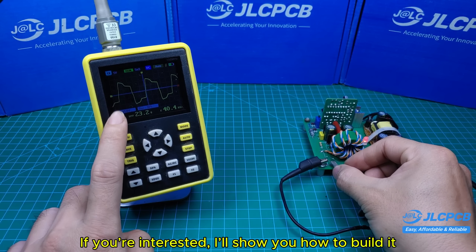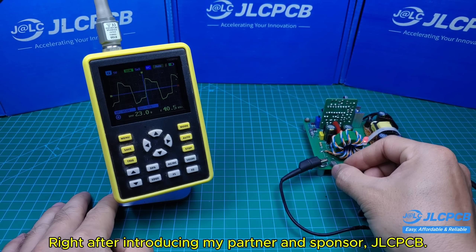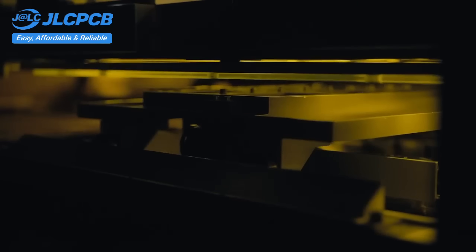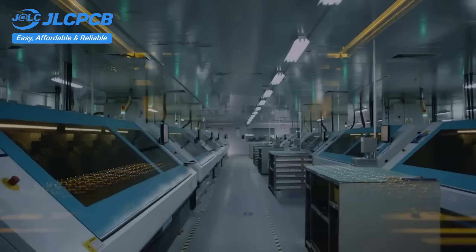If you're interested, I'll show you how to build it right after introducing my partner and sponsor, JLCPCB. JLCPCB provides easy, affordable, and reliable PCB and PCBA solutions, empowering electronics engineers to develop projects efficiently.